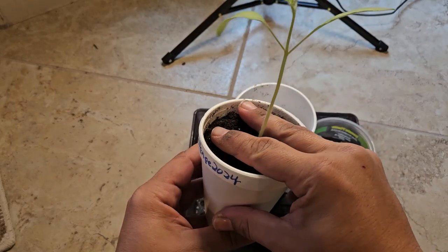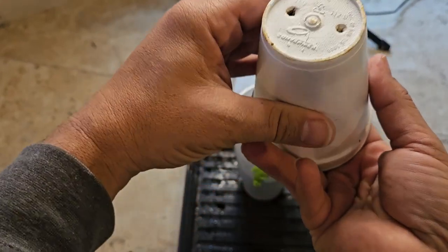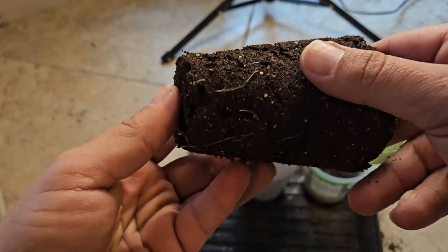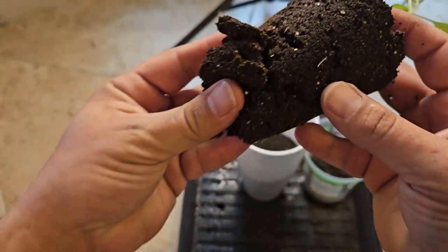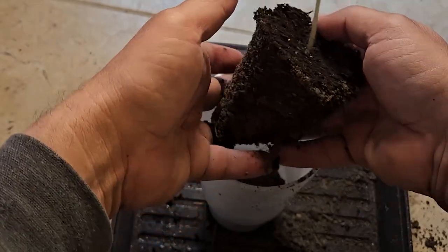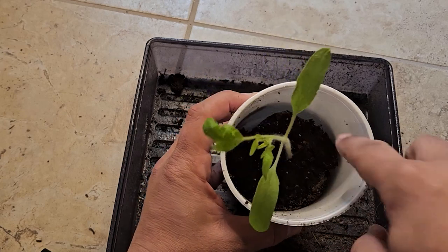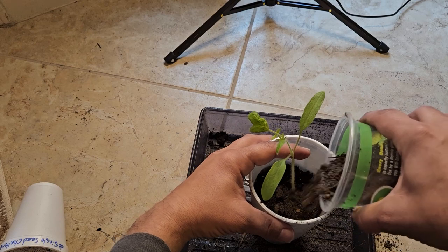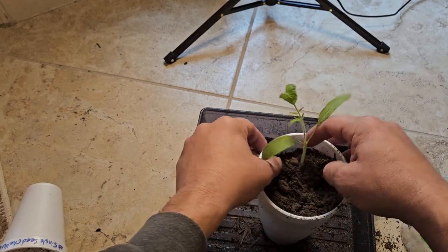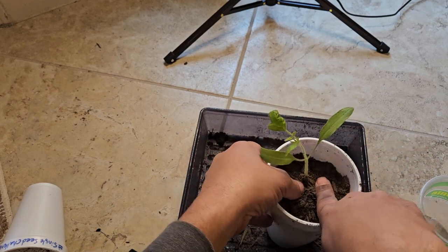Now we're going to take our plant — you always want to support your stalk, especially when it's long like that. Just squeeze the sides a little bit, loosen up that plug so it just slides right out. And if we look, you can already see the roots growing in here. Now that is really, really encouraging because there's only one seed in here, and look at that plant. Down into the cup we go. Plenty of room now for the soil to go all around the stalk right there. At this stage we're going to hold the stalk nice and tight — we do not want that thing getting damaged. I know it might look like I'm not being as gentle with the tomato plant as I probably could be, but this thing is very, very, very strong already.